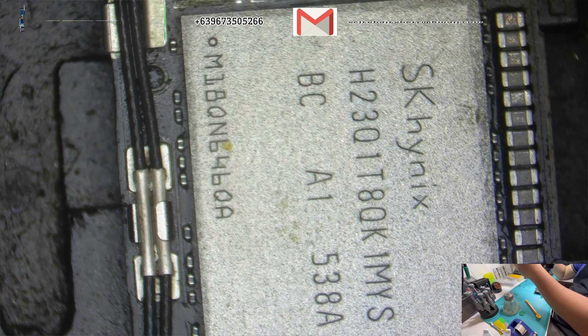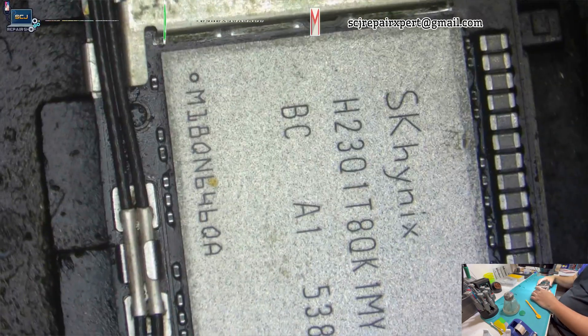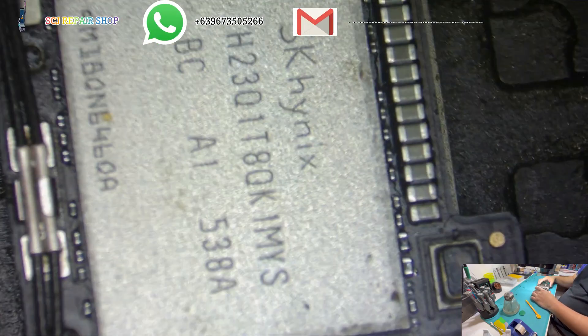This is the hard drive, also known as NAND. This drive has 128GB of storage capacity. So this is exactly what I need for the upgrade.